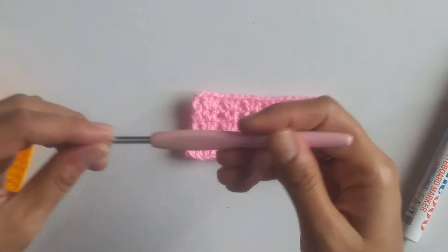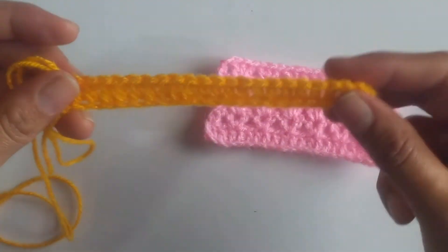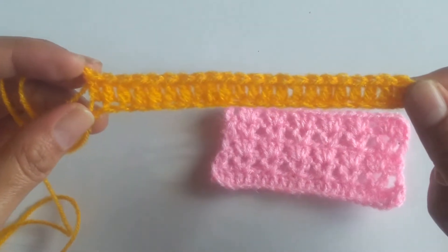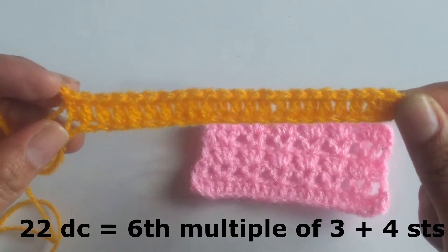For this I have taken a 4mm crochet hook and the stitch is a multiplier of 3 plus 4 stitches. For the first row I have worked a simple double crochet row consisting of 22 double crochets.